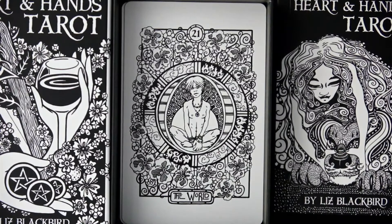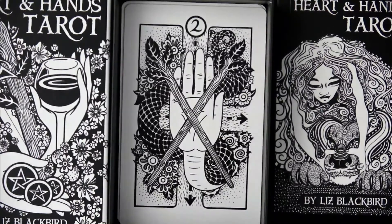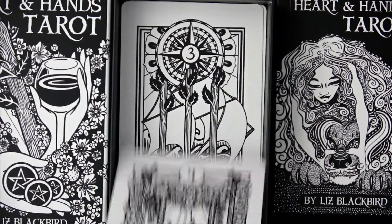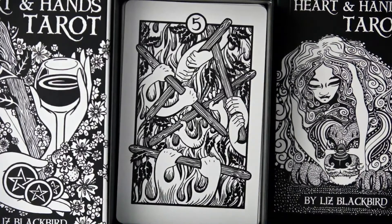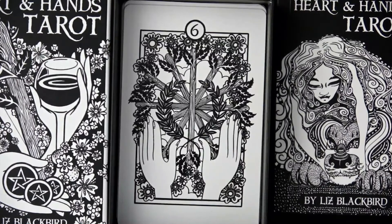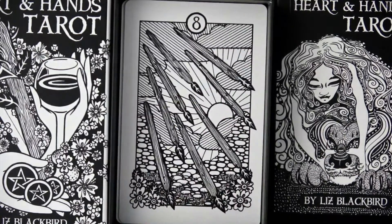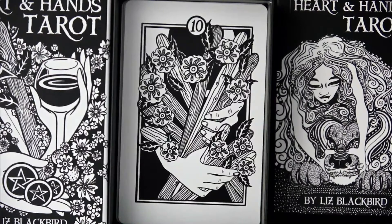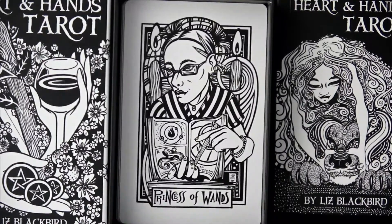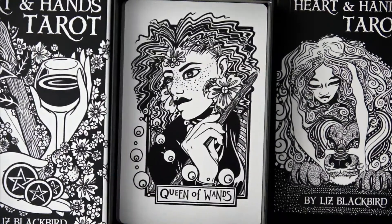Coming to Wands — I'm guessing that's what they're calling it. I try to give a few seconds to each card because it's not always easy to pause, depending on what you're using to watch the video. For the court cards in Wands: Princess of Wands, Prince of Wands, Queen of Wands, King of Wands.